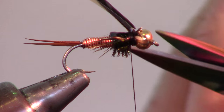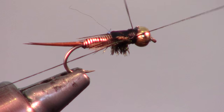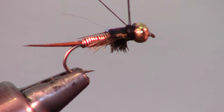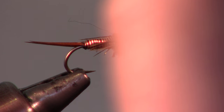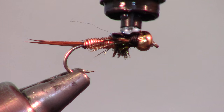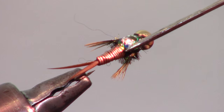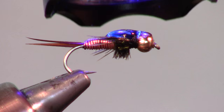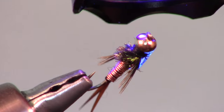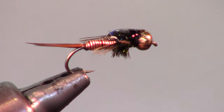Don't worry if it's not perfect — the epoxy will hide some of the rough edges. Now whip finish your fly in a manner that finishes on top of the fly so the epoxy will hold it. Instead of epoxy, I like adding UV curing resin. I am using a product called Thin Hard by Solarez that has amazing clarity and is easy to use. Just place a small dab on top of the fly and move it around to your desired shape with your bodkin. Allow a few seconds for the resin to settle and then cure it with your UV light — it only takes a few seconds for this to cure hard.